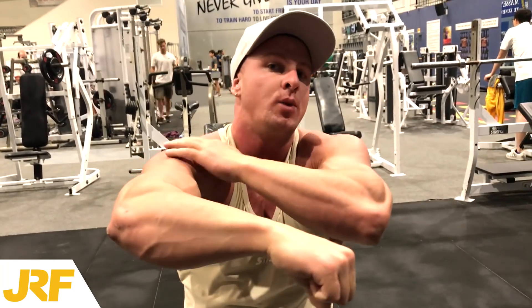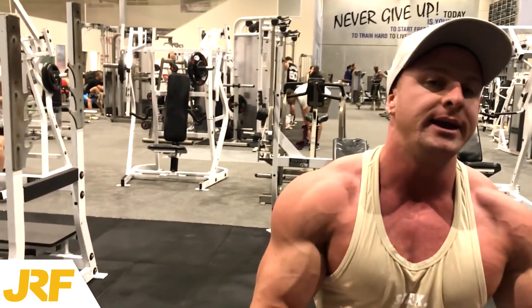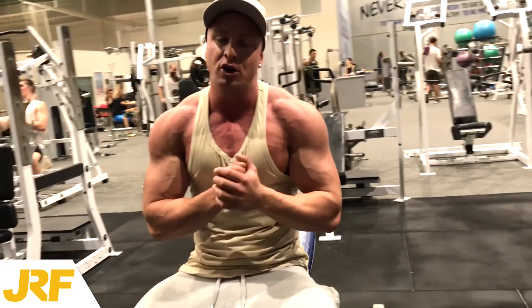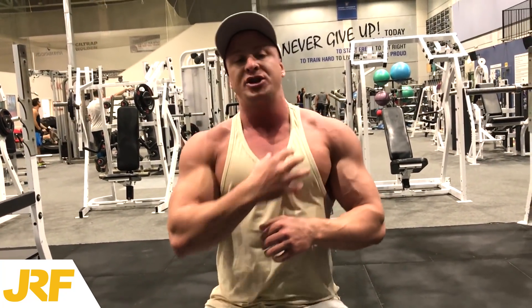A lot of people don't focus on that, so they end up rolling over with their deltoids — and their deltoids end up doing the fly, which again is deactivating the chest. So the take home message of this whole video: focus on keeping the tension on your chest. You do this by using a partial range of motion, dropping your traps down, pinching your shoulder blades back together, and puffing your chest up.